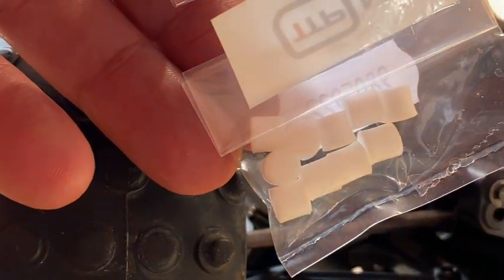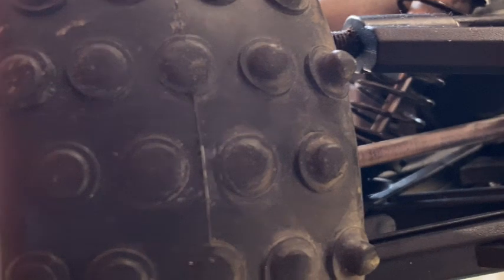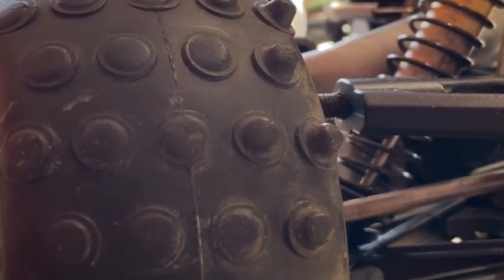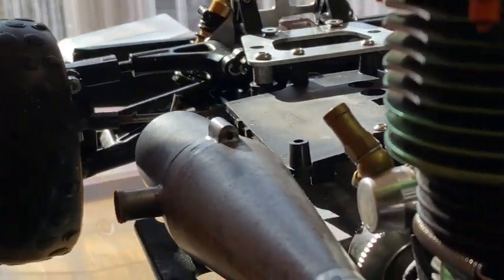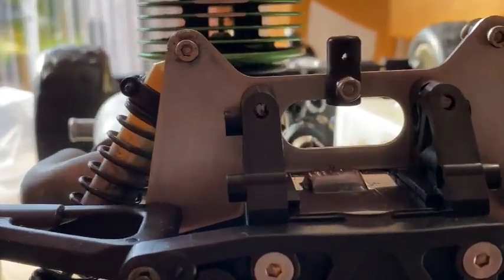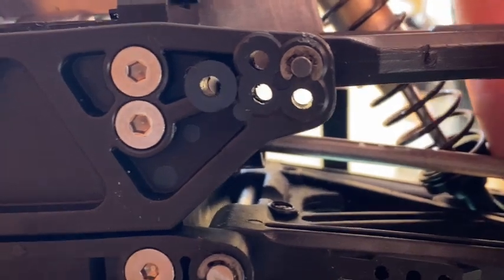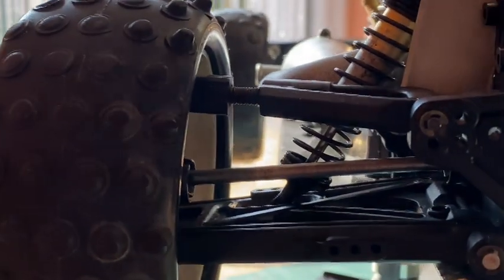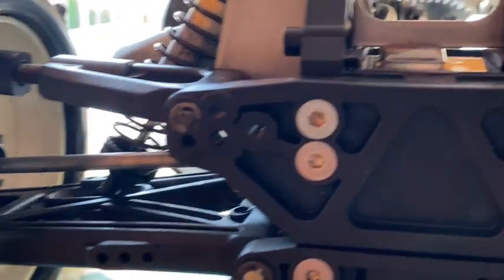I've bought some urethane bushings - plastic urethene - not specifically for this car but they'll fit. They're quite easy to do front and rear: take the wheels off, undo one of the top arms. I've done one side - it's got a urethane bush each side, there's a bit of spring but no movement now. I'm going to do the other three.